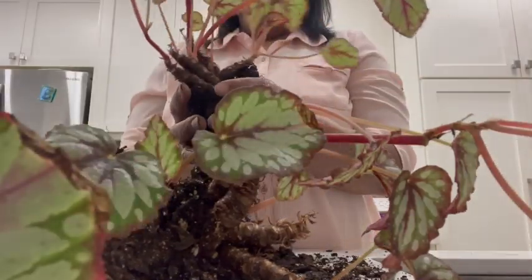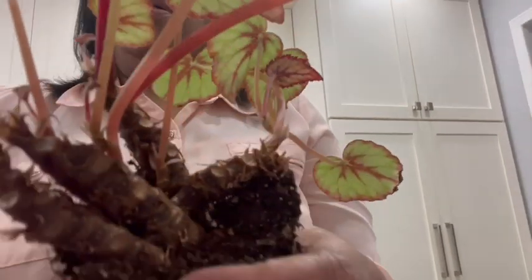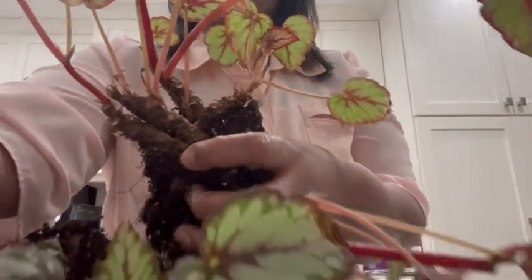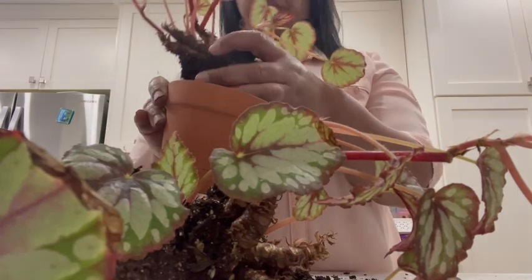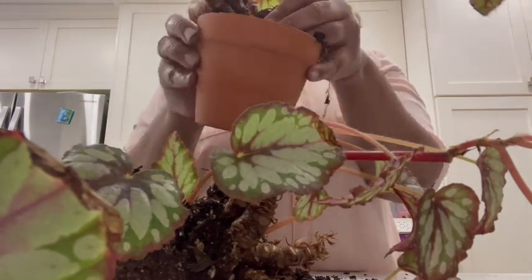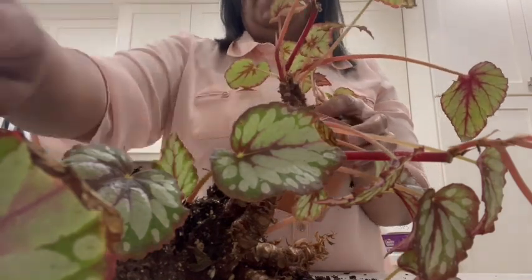I'm by no means an expert on Rex begonias. This is my first one that I've had for this long — about a year. I know that they don't like bright direct sunlight, so I've had it in indirect sunlight, but it still lost all that vibrant color. That's kind of telling me maybe I haven't been giving it enough sunlight. I've been keeping a tray with rocks and water under the plant to try to increase the humidity, but I don't think that's been enough.